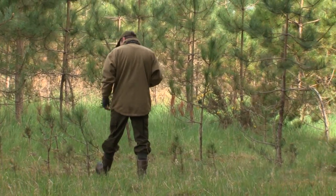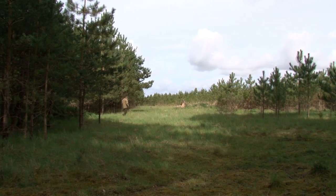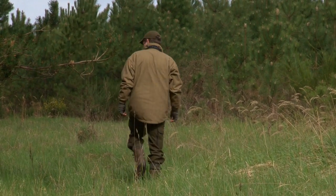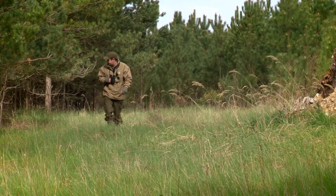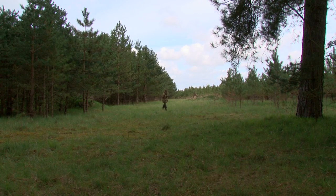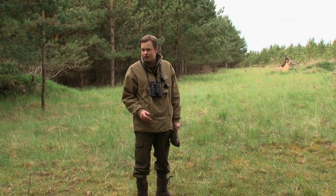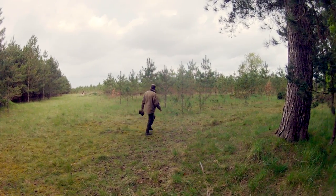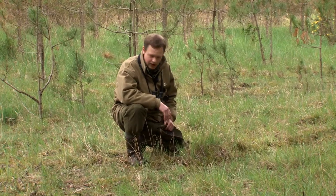You're looking for the classic signs: damaged trees, fresh slots in the ground, well-used tracks. Fresh droppings can tell you a lot about when and how often a place was visited by deer. You might just have a gut feeling about a location, and the portable high seat would be a great way to test it out. I'm really excited about this location. There's obviously deer using this area regularly — we can see that from this well-worn path running right through the trees here. We've got some droppings on the path itself, probably from fallow deer, looking at the size of them.